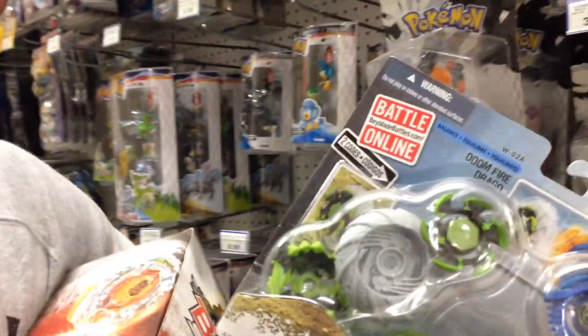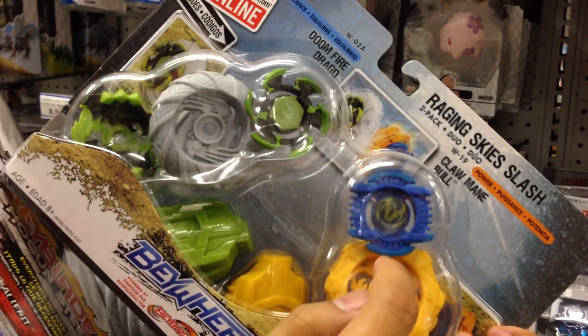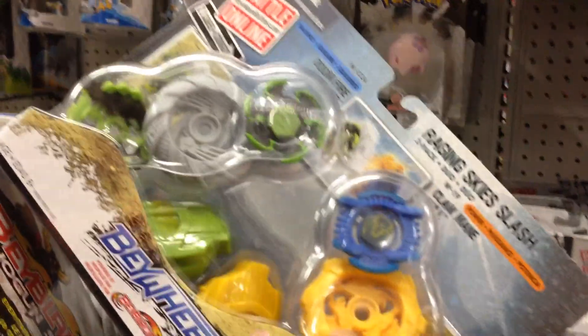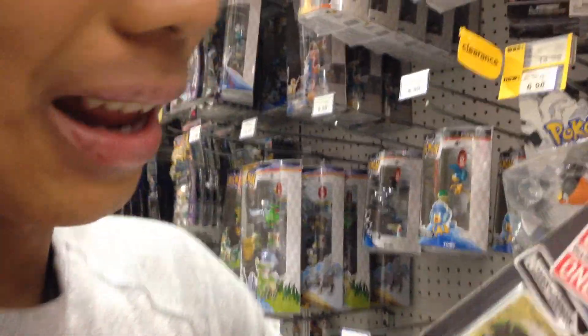We're going to unbox the Reaching Sky Rush. From this package we have two — a prior Drago, a Calming Bull balance type, and a power type Baywheel. With the power type you've got a lot more grip — you can look at the tread pattern. With balance type it's a balance of grip and speed. This is obviously going to be a lot slower, and this is going to be a lot faster and more balanced.